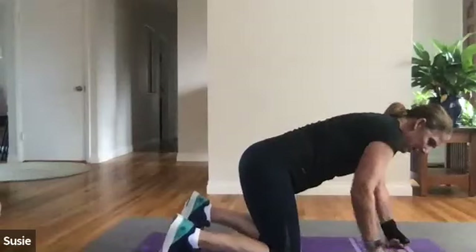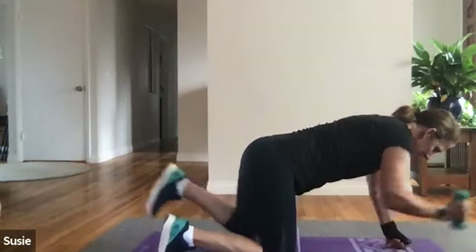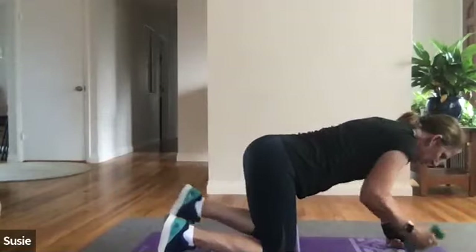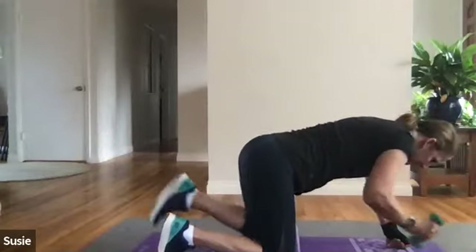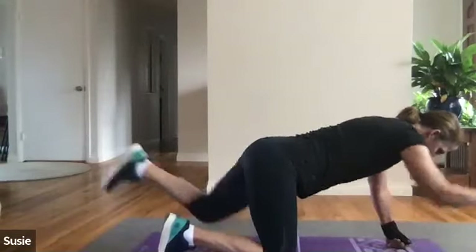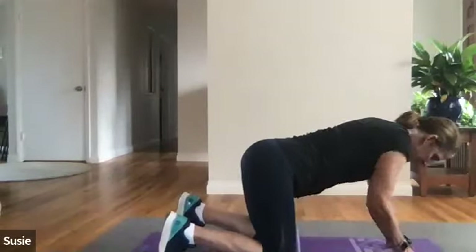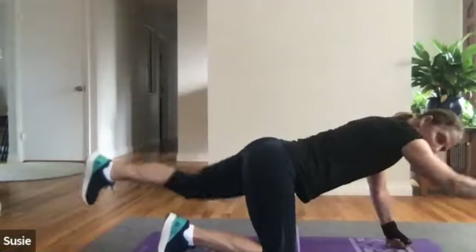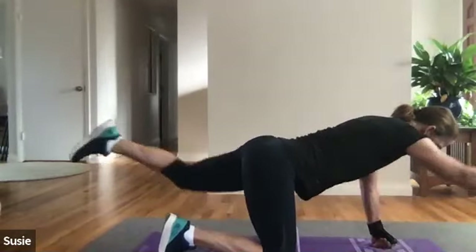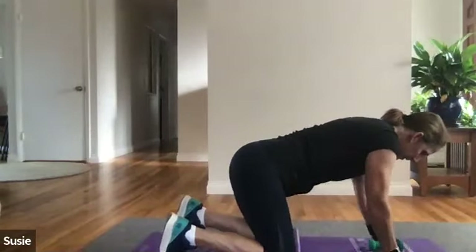One minute plank — on your mark, get set, let's go! Tuck in that tailbone, elbows underneath your shoulders, eyes looking straight down at the mat. Focus on that breath: in through the nose, out through the mouth. Keep the tush slightly elevated — if you start feeling it in your back, lift up a little bit. Halfway there. Fifteen seconds to go — five, four, three, two, one — nice! Bird dog: lift and hover, reach out for one — shoulders level with the ground, pelvis level. Two, three, four, five, six, seven, eight, nine, ten. Other side: one, two, three, four, five, six, seven, eight, nine, ten.